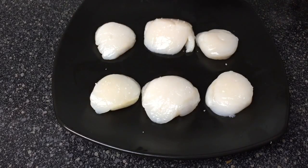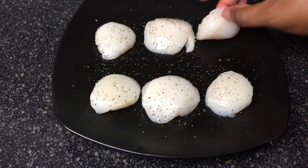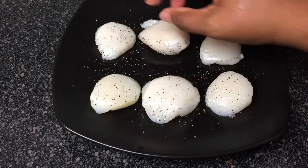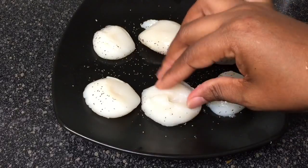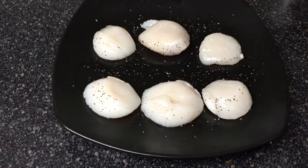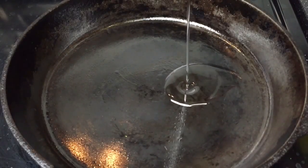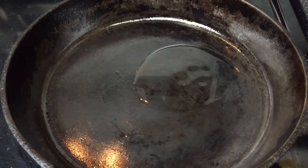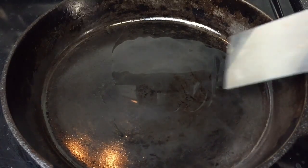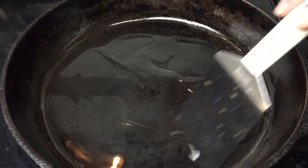Lightly season the scallops with salt and pepper. Coat your pan with canola oil. Have the heat set between medium and low.